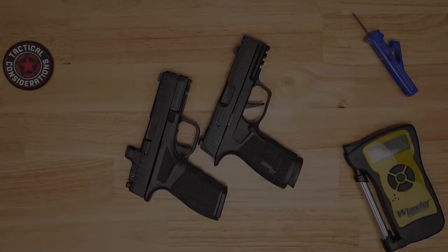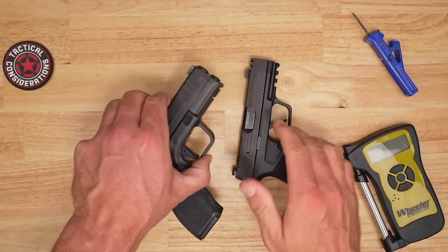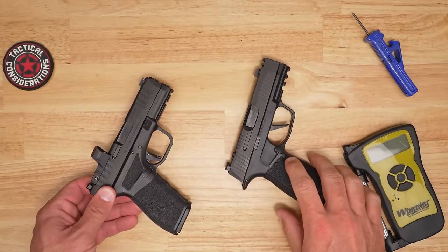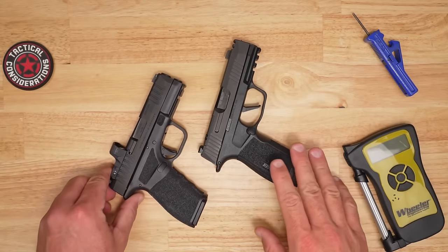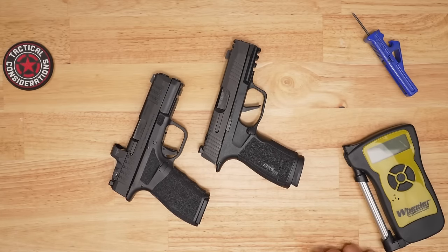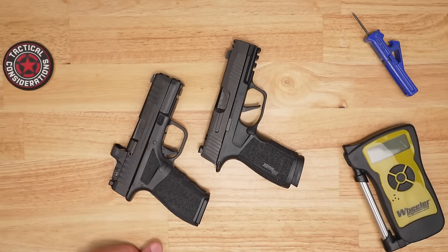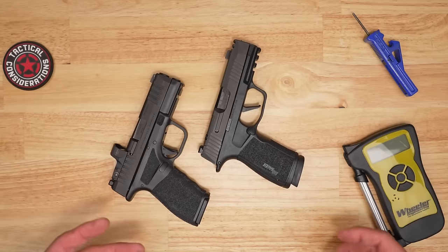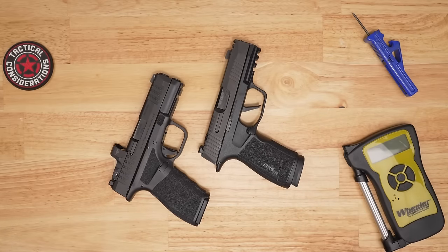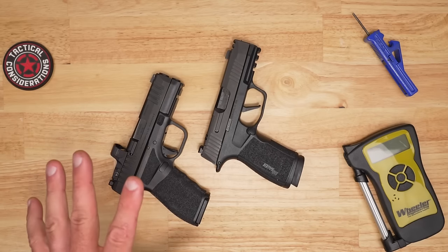Let's do our up-close look at the X Macro compared to the Hellcat Pro. Between the Sig and Hellcat Pro, you're going to get the pistol and two magazines with each. For $799, Sig, come on — two mags. You'll also get some form of carrying case or box, and in the case of the Hellcat Pro you get a chamber flag, trigger lock or slide lock, and all the normal manuals and paperwork.